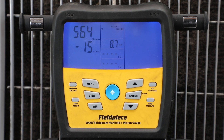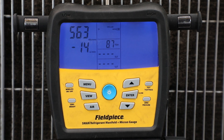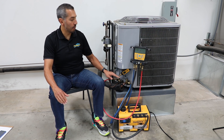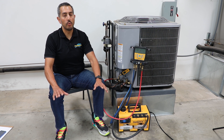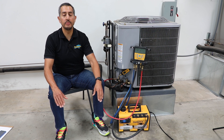This makes the MG44 a great companion tool to the S-Man. An important note is that only the latest generation of S-Man refrigerant manifolds are compatible with the new MG44 — that's the SM480V and the SM380V. All of those latest generation units currently in the field will need to have the firmware updated in order to be compatible with the MG44.